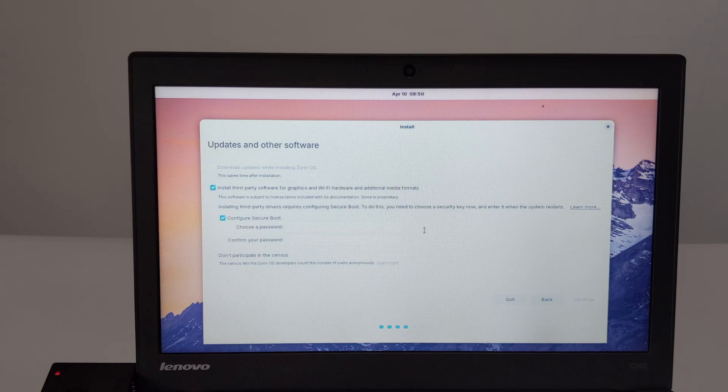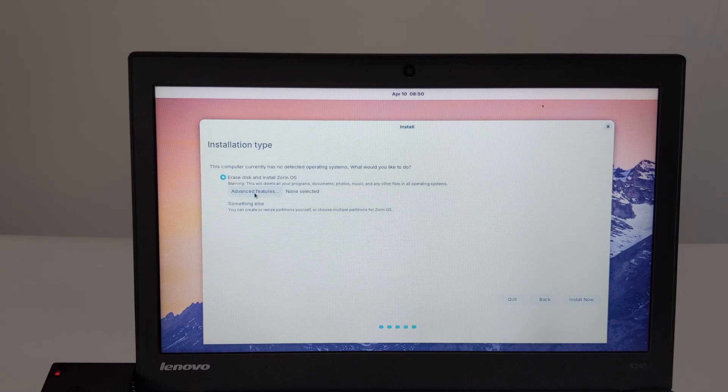The fourth step is to select the updates and other software option. I chose to install third-party software and cancel the configuration of secure boot. The fifth step is to select the installation type — I chose erase disk and install Zorin OS. Opening the advanced features option, I chose none.